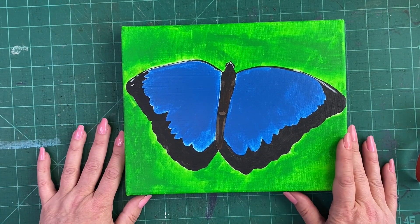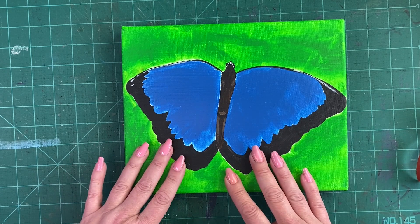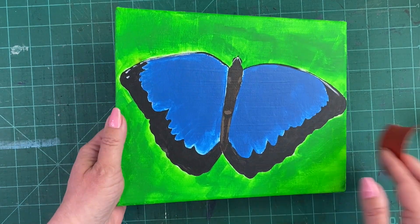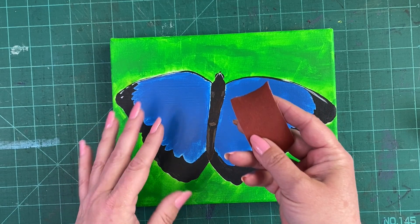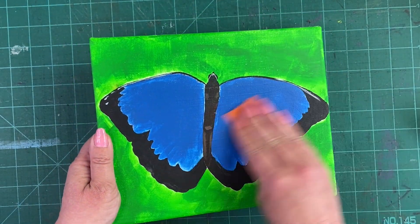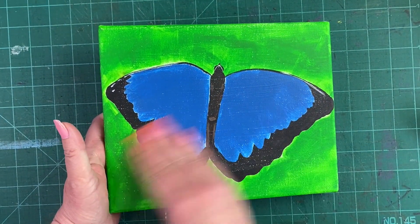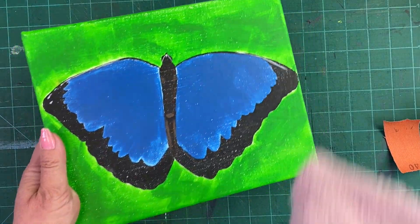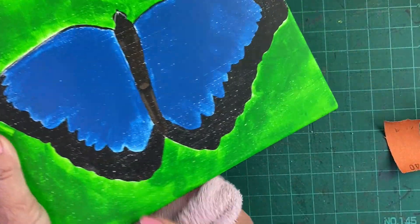Hi everyone, I'm Marilyn, welcome to my channel. Today I'm going to show you how to go over an old canvas that you don't want anymore so that you can reuse it and paint over it. This one is relatively smooth, but a lot of your older canvases may have bumps or a little bit of texture. Even if it is smooth, I advise giving it a sanding, and once it's sanded, wipe off your surface to get rid of any dust.